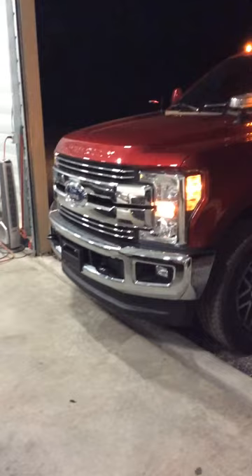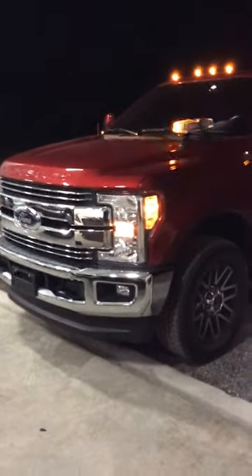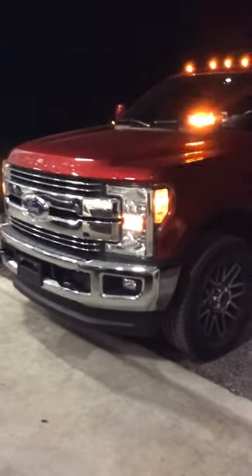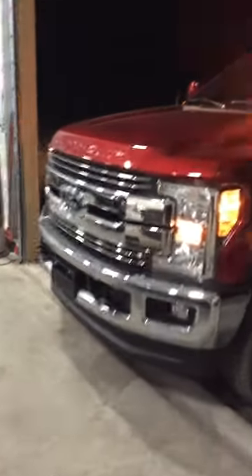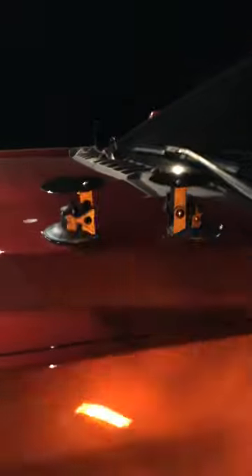Hey guys, this is Kyle with Kyle J Davis Investments. If you have a 2017 F350, F250, F150, or anything from Ford with aluminum bodies, you know when you buy a new LED light for towing it's magnetic — which of course does not stick. So what you need to do is get these new mounts we've created with a suction cup.